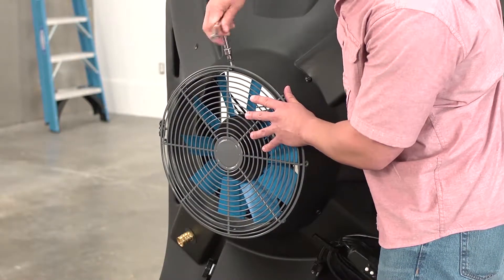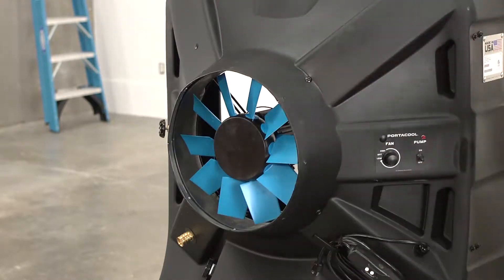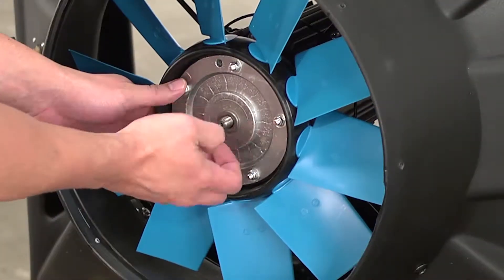On the front of the evaporative cooler, remove the eight screws holding the fan screen in place and set it aside. Remove the cap from the fan blade, then remove the nut and washer.